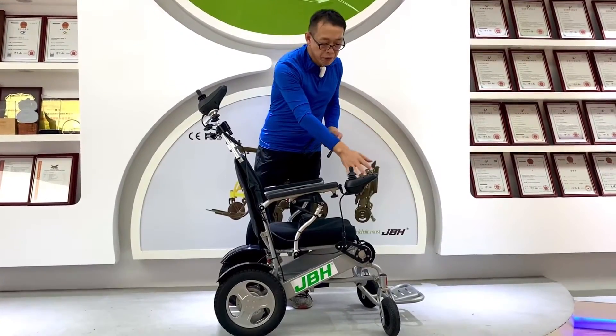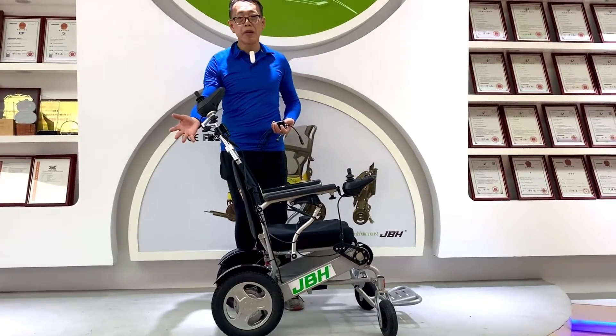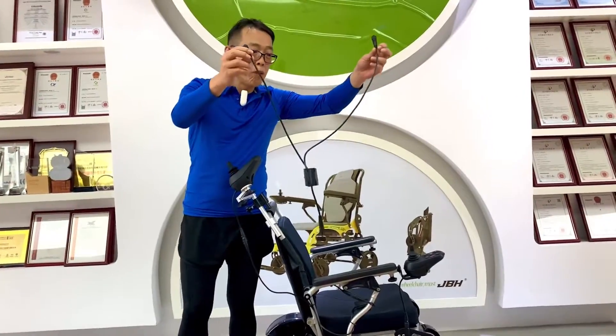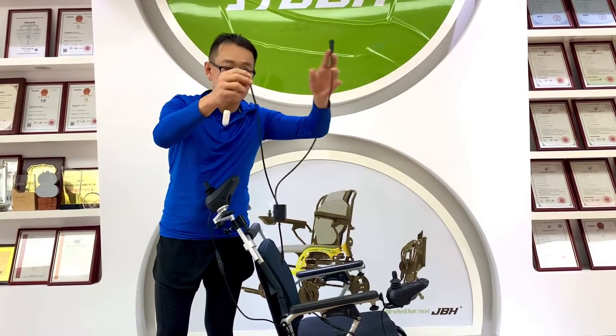You can see there is a front joystick here, and the other one for the caregiver we have already set up. This is a one-to-two cable with a switch.